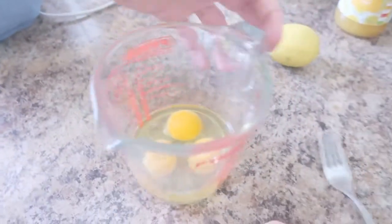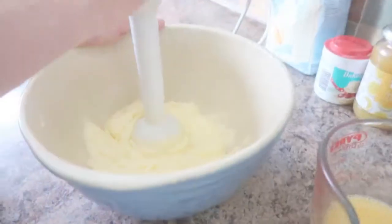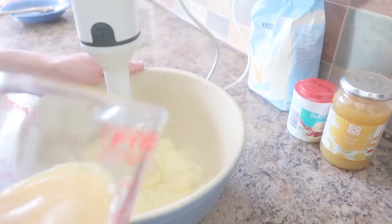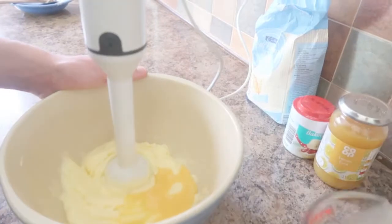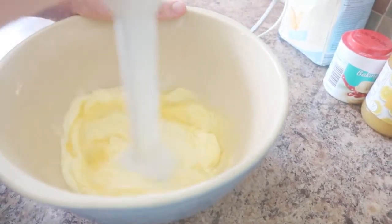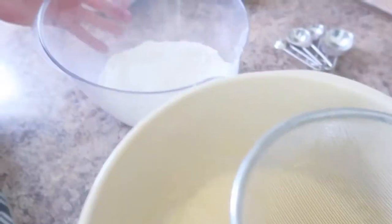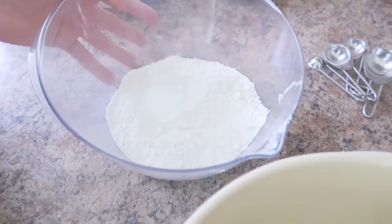The next step is to whisk together the eggs until the yolk and white are combined. We are then going to gradually add the eggs and mix them in. Continue doing this until all the eggs have been incorporated. I now have one teaspoon of baking powder mixed into the flour.